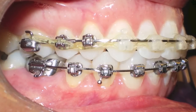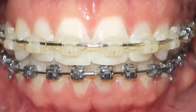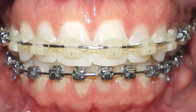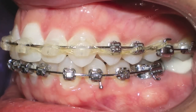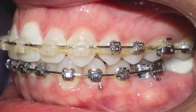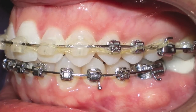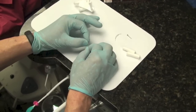We used the Damon bracket system to treat Kim, mainly because we wanted to treat the lower incisors very gingerly and with the lightest of forces to avoid any more labial tissue loss. As you can see, we were largely able to achieve that goal. These are her intraorals just prior to bracket removal.